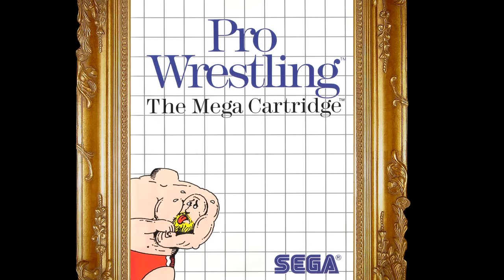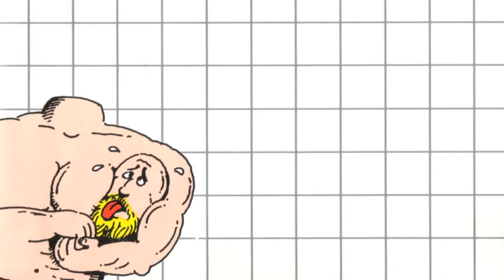Pro Wrestling for the Sega Master System. Absolutely stunning. This work is all about irony, in the sense that it uses the term 'pro' for professional, yet goes for an amateurish style. The background grid paper is reminiscent of the graph paper used in school for math and geometry.